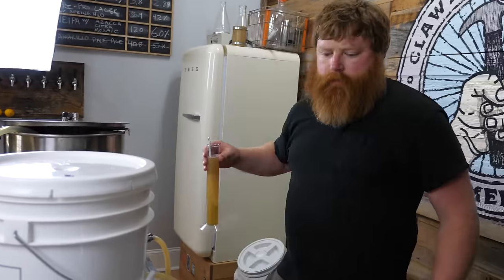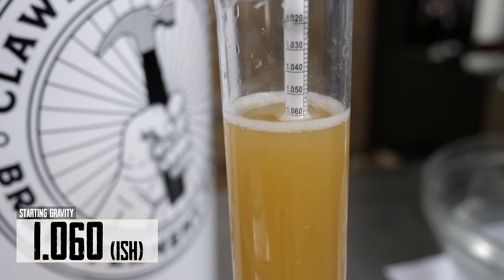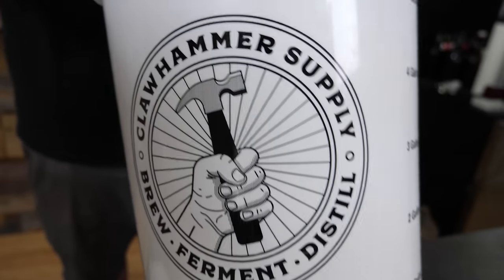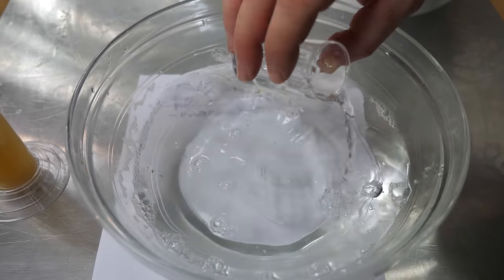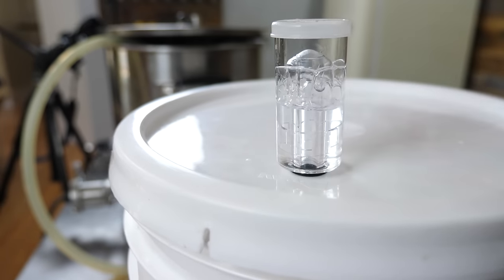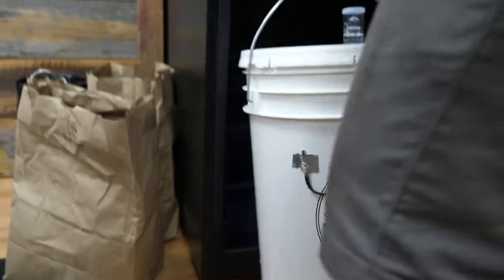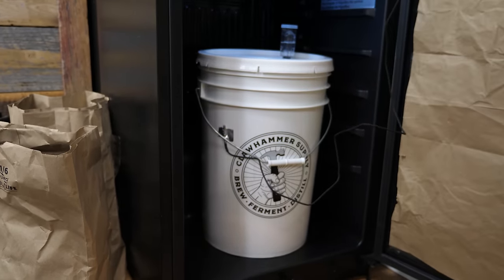Before we aerate, let's take a gravity reading. We're looking at 1060 — a decent size IPA, not too big, not too small. We're gonna aerate for 60 seconds. I always use Star San in a little bowl so I have it ready when I install the airlock. Airlock is in. I use a piece of tape to secure the temperature probe to the fermenter. We'll start dry hopping Monday, so we will see you then.